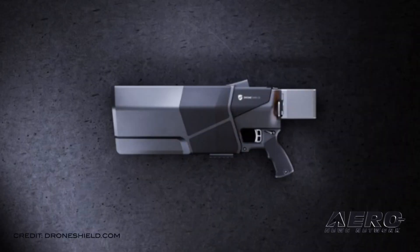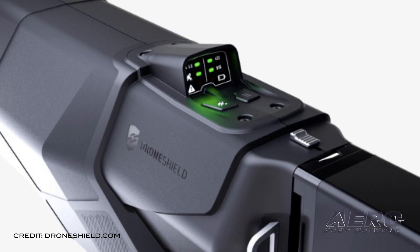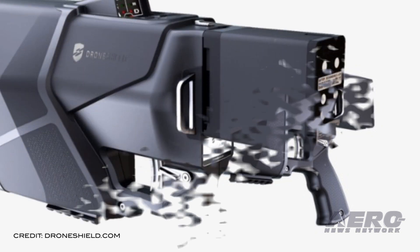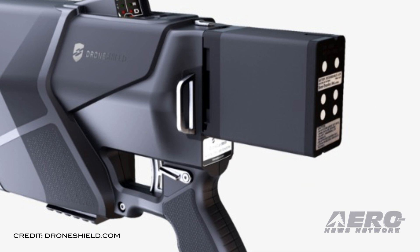DroneShield has introduced the DroneGun MK3, a compact, lightweight drone countermeasure designed for one-hand operation. It allows for controlled management of a drone payload, such as explosives, with no damage to common drone models or surrounding environment, due to the drones generally responding via a vertical controlled landing on the spot or returning back to the starting point, with an immediate cease of video back to the drone pilot.